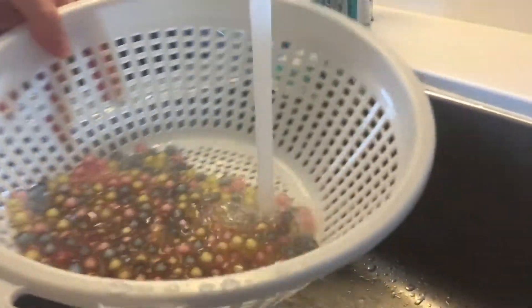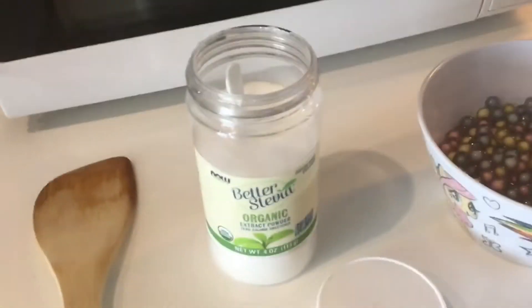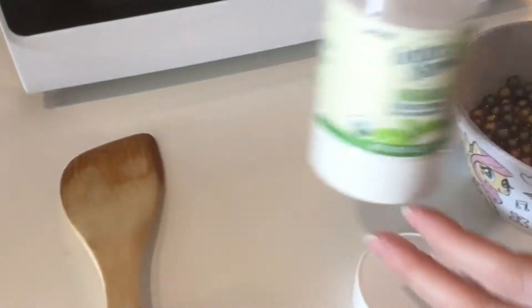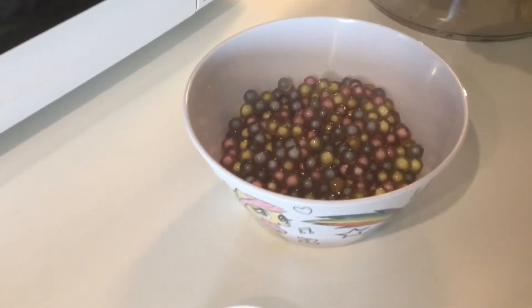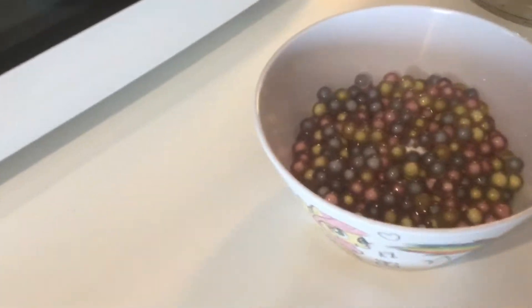As we rinse them we have to wait until they cool down. Now we're gonna add sweetener — we're using stevia because it's organic and much more healthy than sugar. It's pretty much a sweet leaf, so we're gonna add it right now.